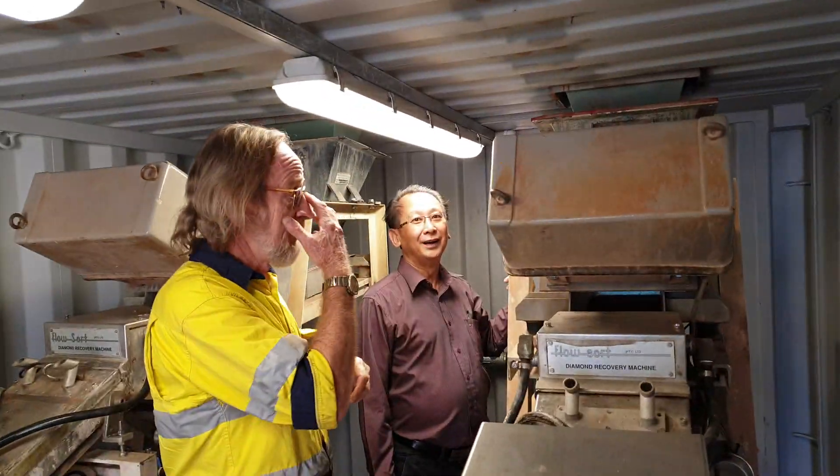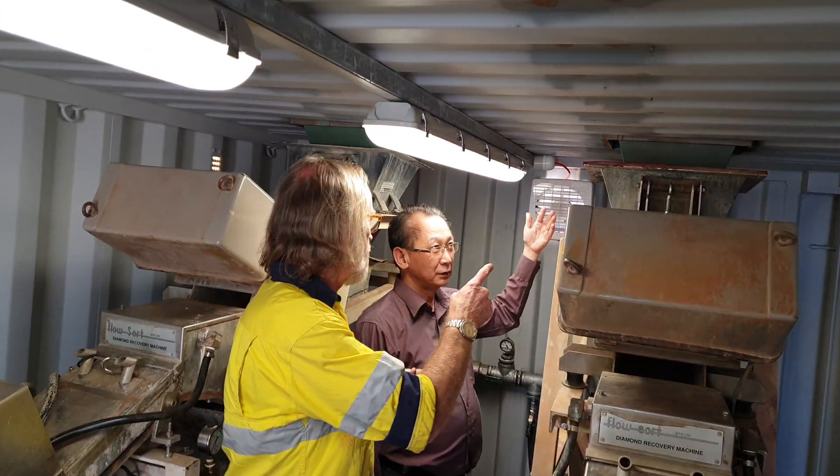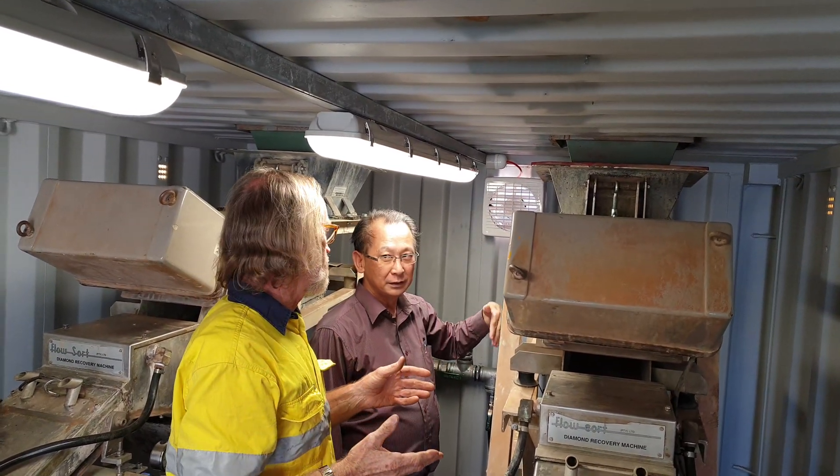This is Phil and Chris talking through how the X-ray SawTax machines work. The gravel is sized in certain size fractions.